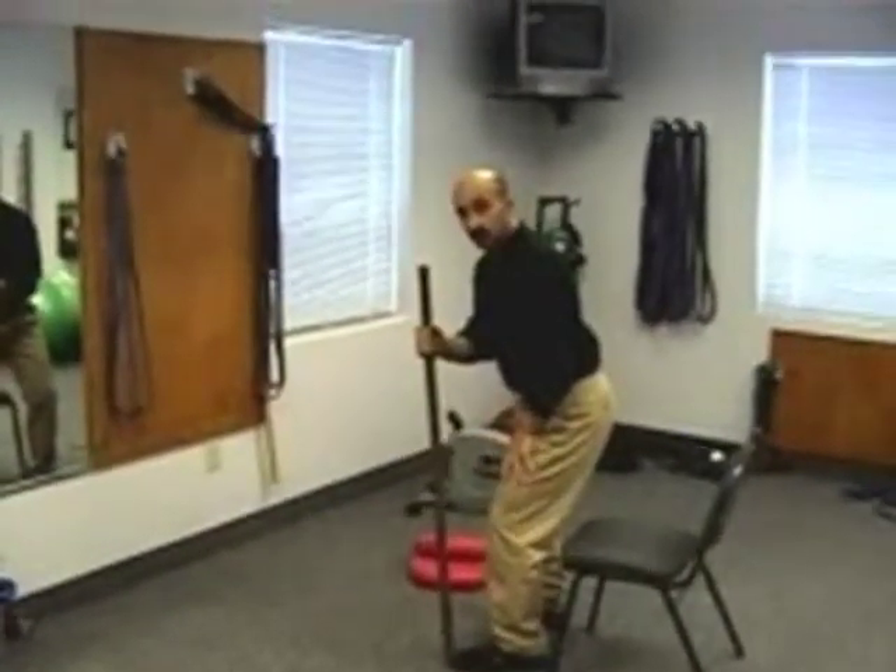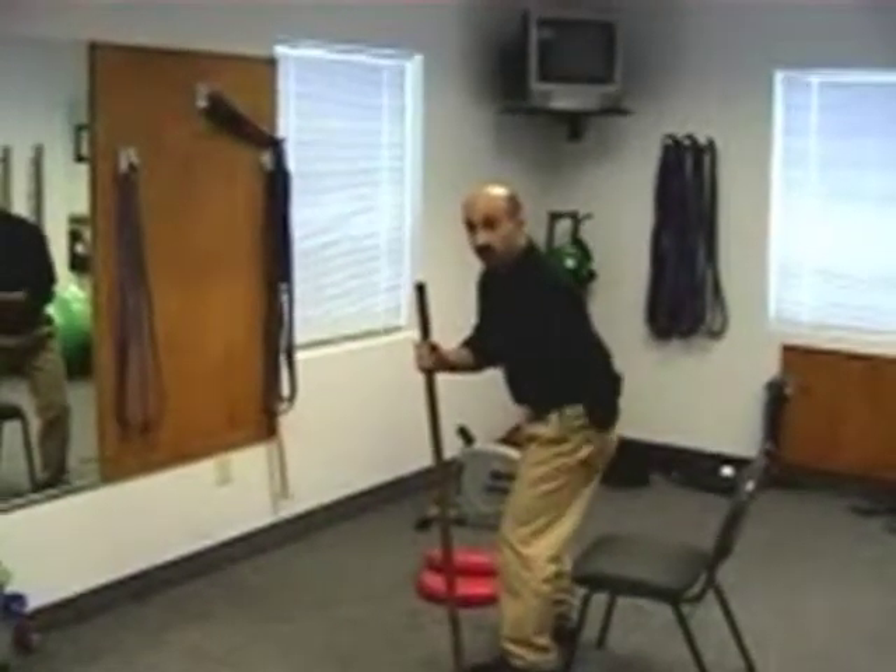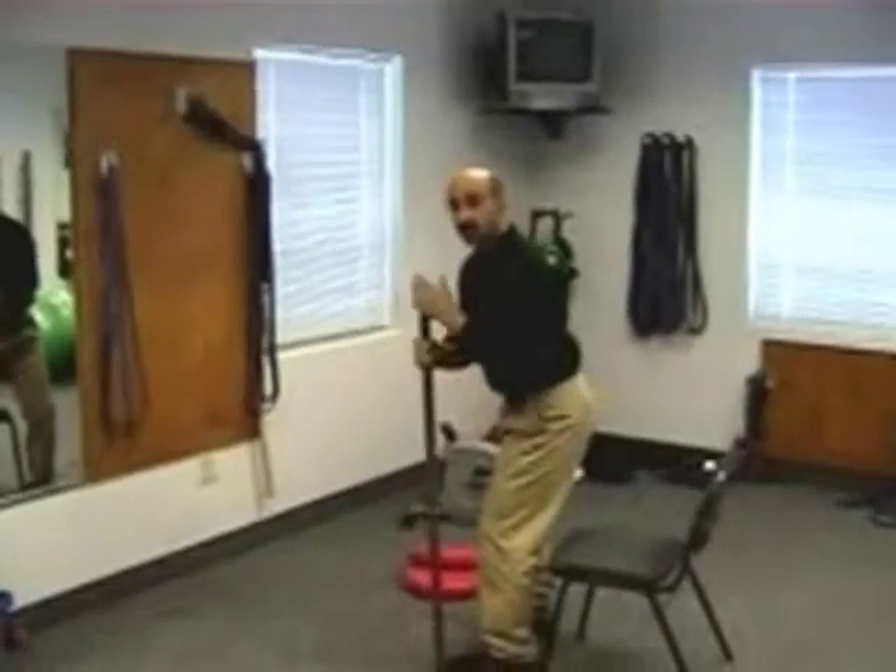This reduces the stress on the front muscles, which aggravate the knee, and allows us to use the posterior muscles, which help stabilize the knee.